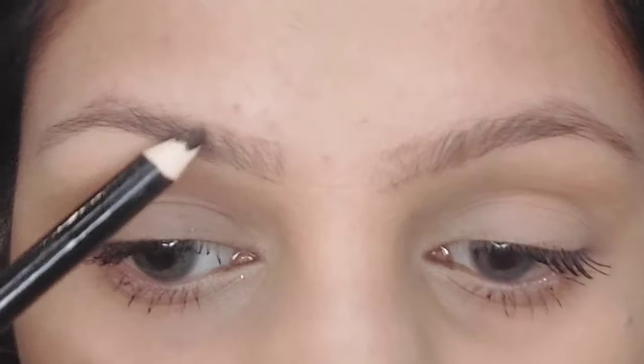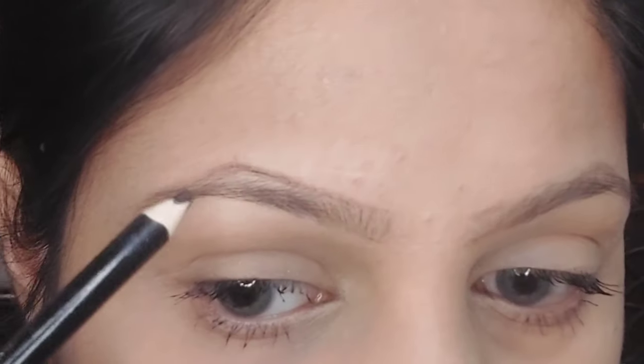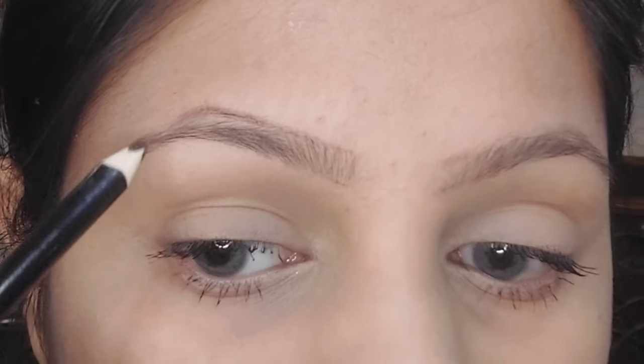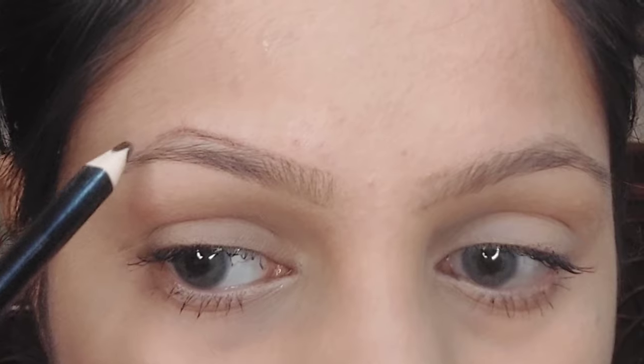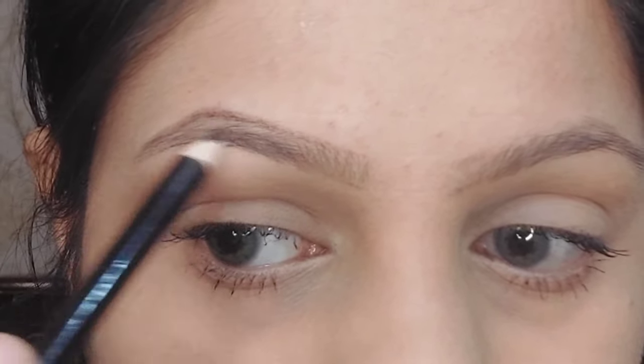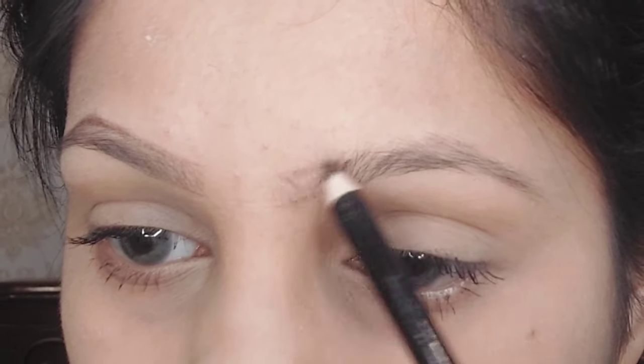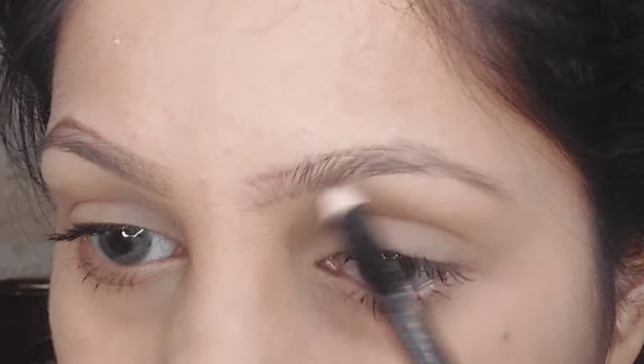After marking the areas, I take a spoolie and comb my hair upwards, then I start to fill in very lightly with the pencil in hair-like strokes to make them look natural. I try to do both brows simultaneously so they're always in view — that way if anything goes awry I can catch it right away.